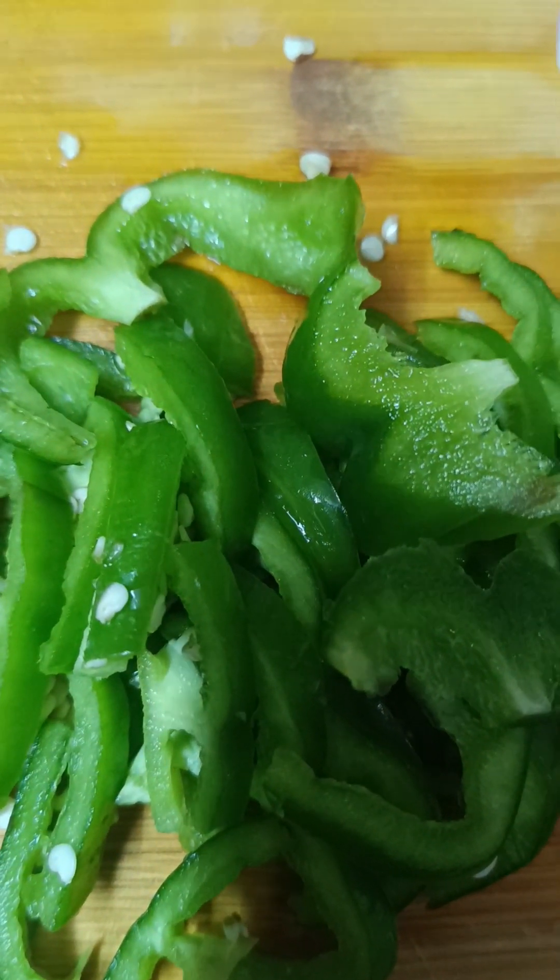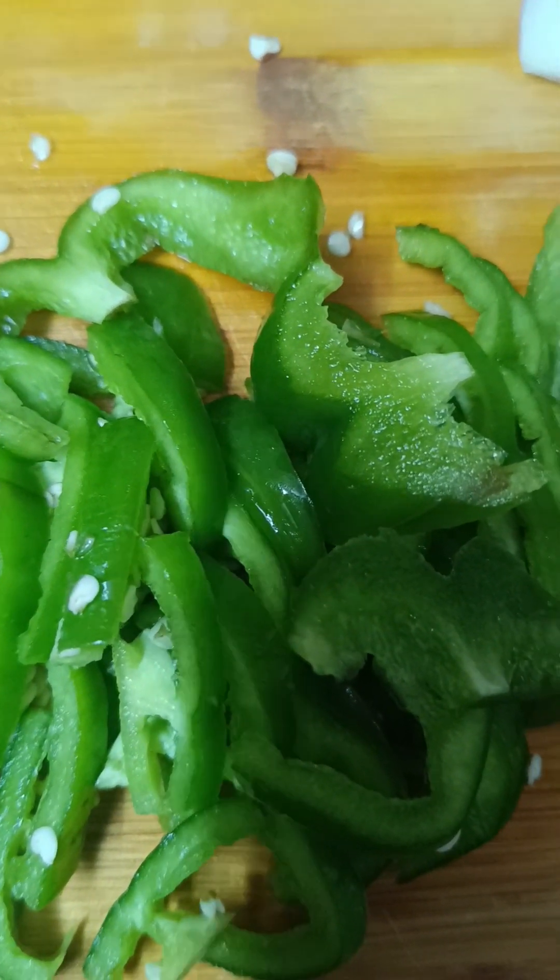Hello guys, welcome back to another cooking video. Basically, today I am going to eat chow mein, which is not available for me.